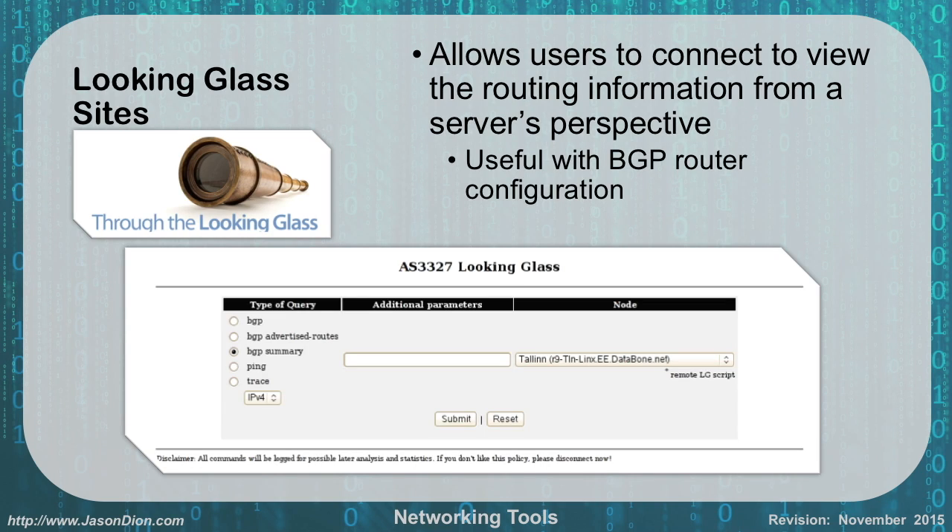Looking glass sites allow users to connect to routing information from a server's perspective. These are very useful if you're configuring BGP routers; otherwise, they're not very useful. So if you're going to be an exterior router technician, you may want to look into some of these looking glass sites.